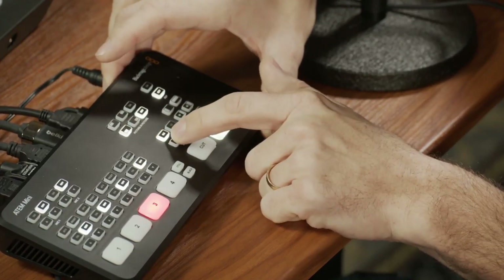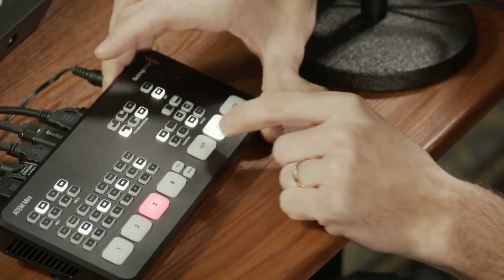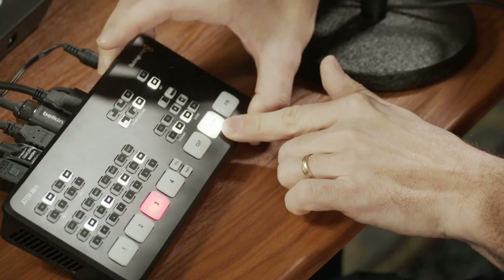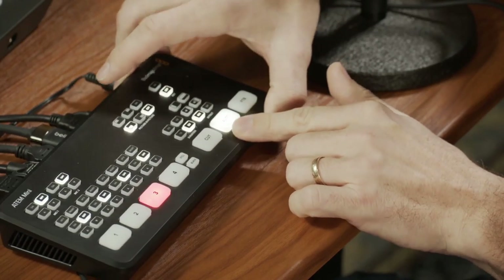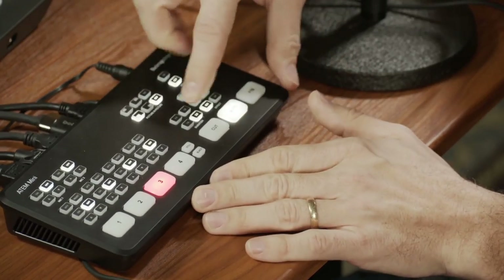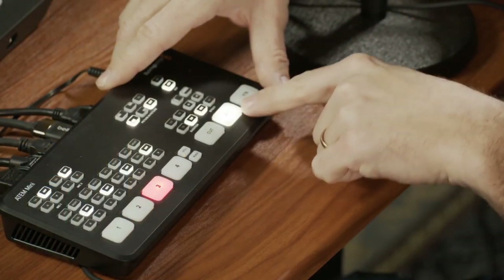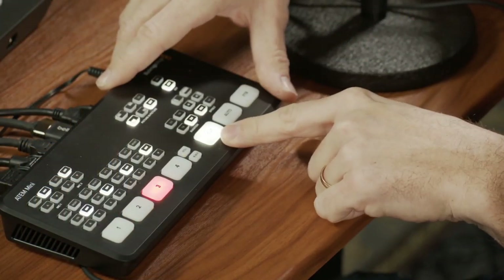There's also a transition button. Right now I have it set to a half-second transition. I can set it, for example, to two seconds — that's going to be a very long, slow dissolve, very dramatic. The transition is set to auto dissolve. If you don't want transitions and just want to do cutting, then you select cut and you can quickly cut between the different angles.